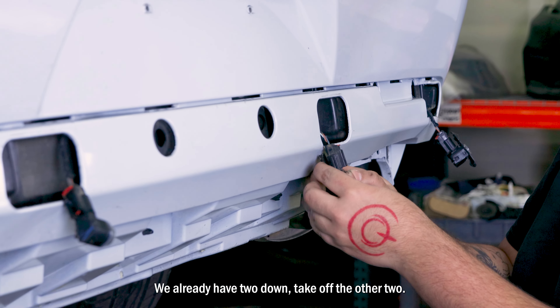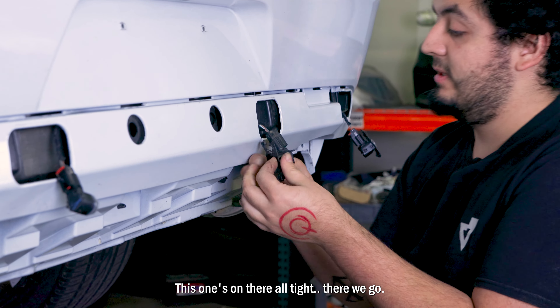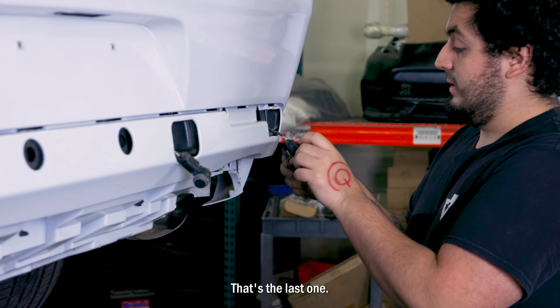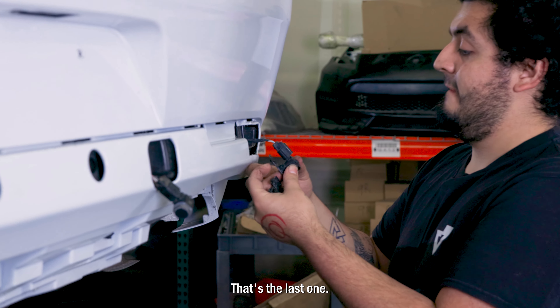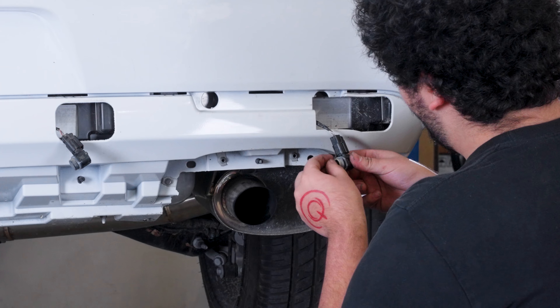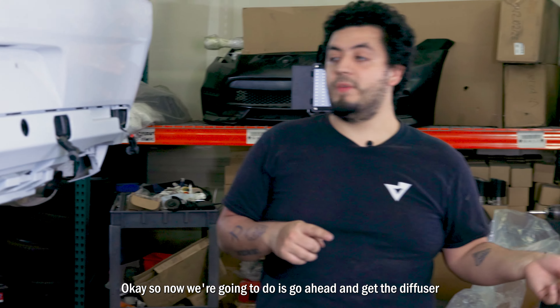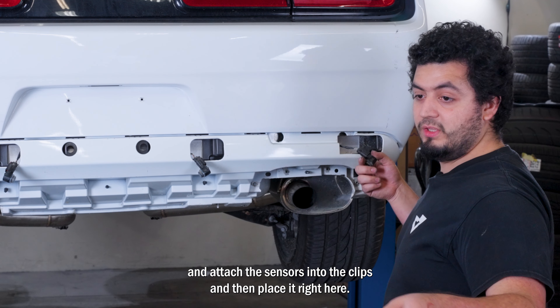We already have two sensors down, so take off the other two. This one's on there tight — there we go. Just want to protect the plastic ring on there. Put the last one. Now we're going to get the diffuser and attach the sensors into the clips, then place it right here on the car.